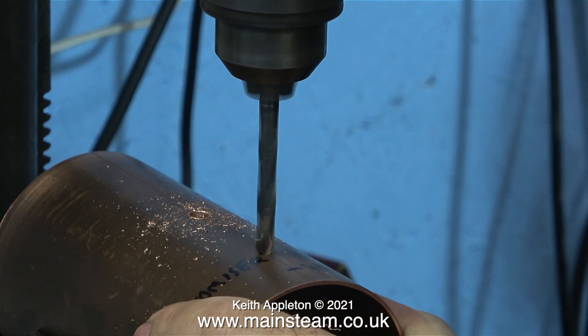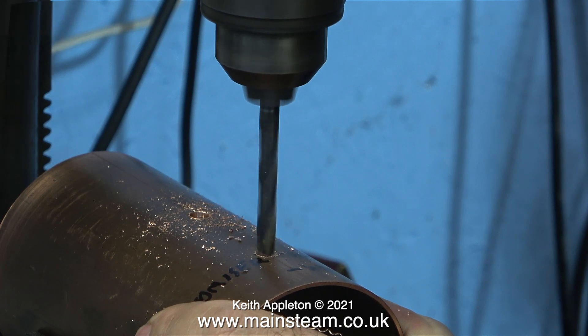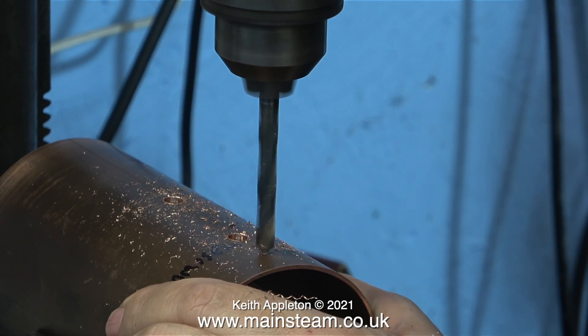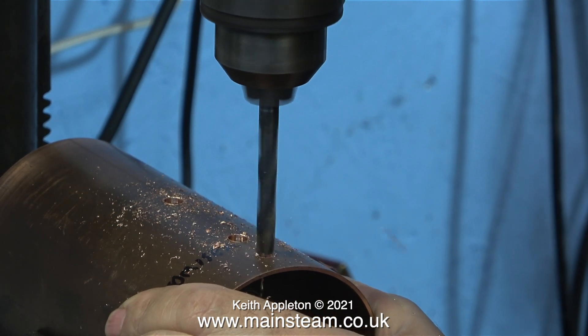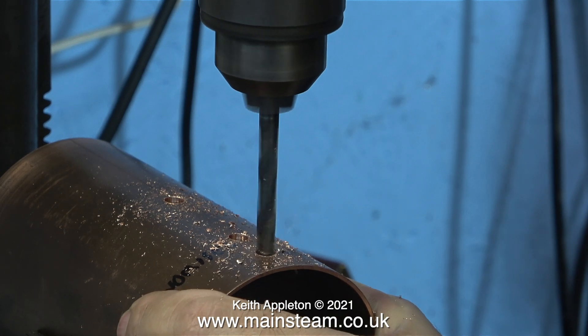Here I'm drilling three holes which are tapping size for 5/16 by 32 threads per inch. I'm holding this with my hand, but it's not dangerous because the part is actually sat in between the vise jaws, which prevent it from moving if the drill grabs. However, I can never recommend holding things in your hand on a drilling machine. Once all three holes were drilled without any accidents, I took the part back to the bench.